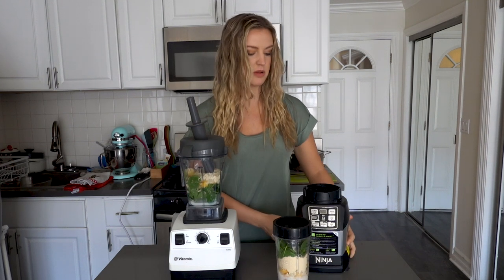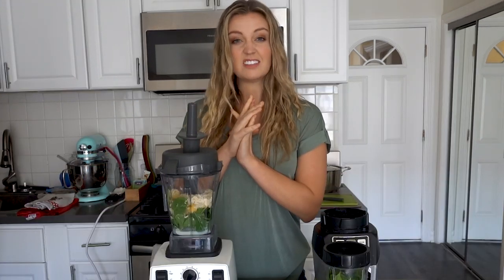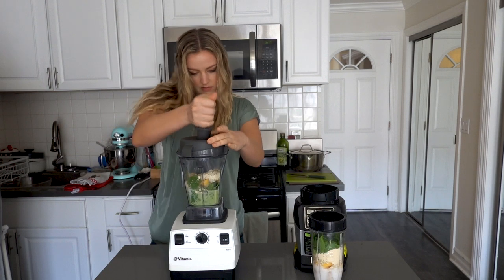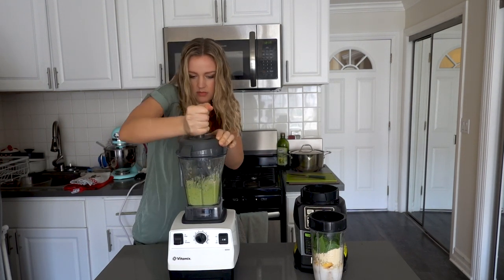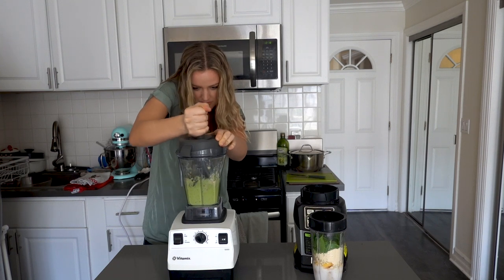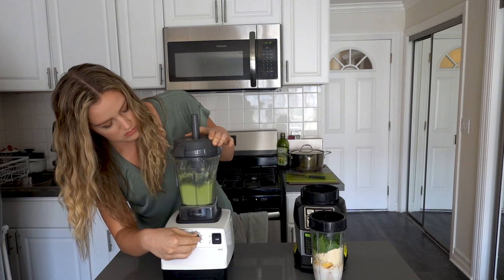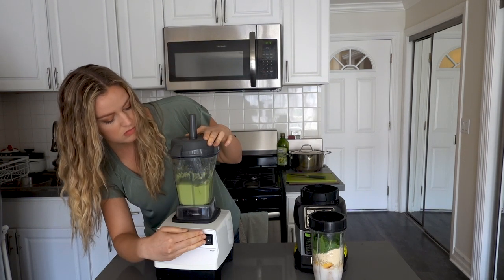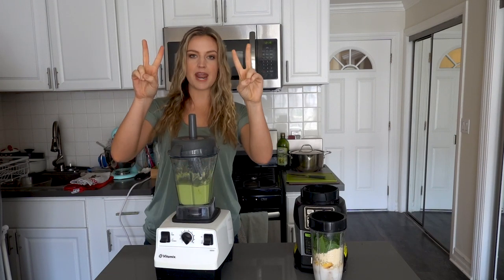Let's blend the Vitamix first. I'm setting a timer — let the race begin. This took me two minutes.